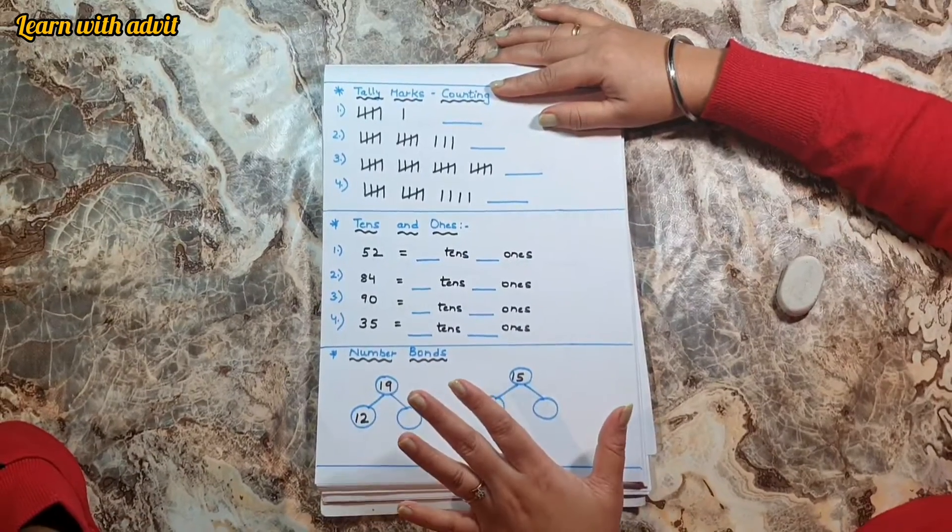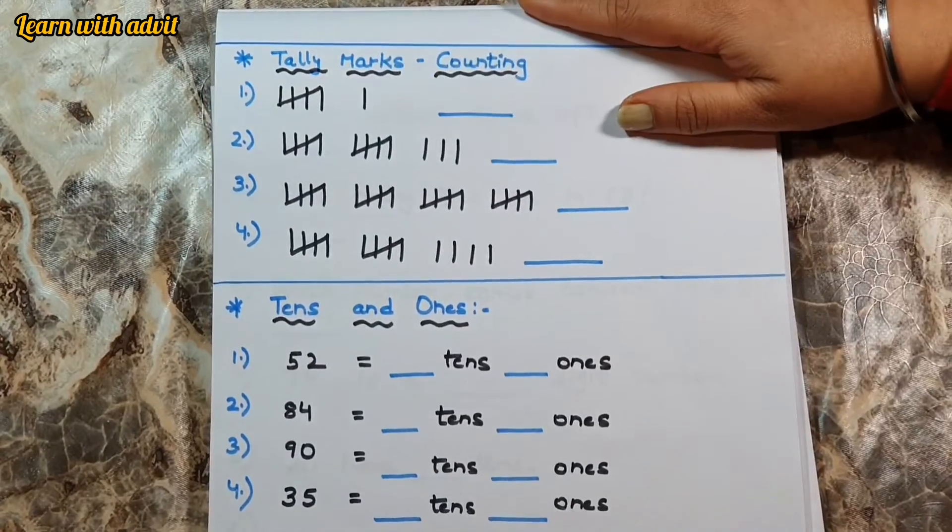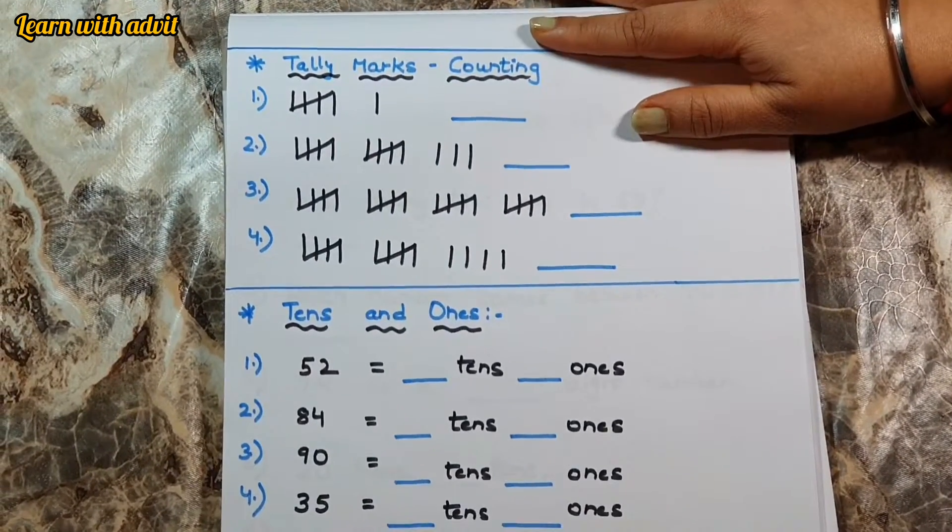So this is the sheet for tally marks, number bonds, and tens and ones. Come on — you have to count the tally and write the number.